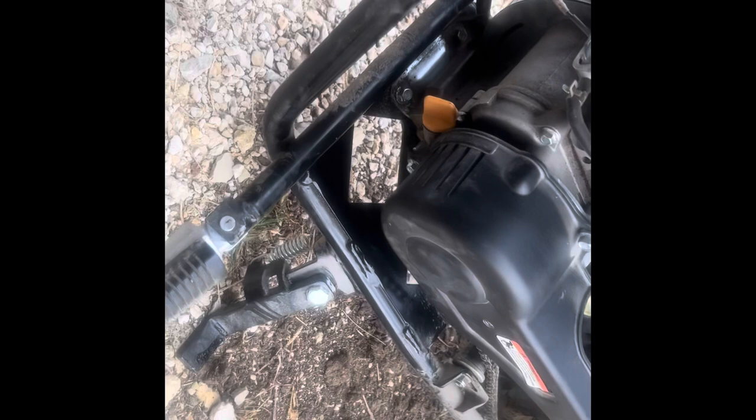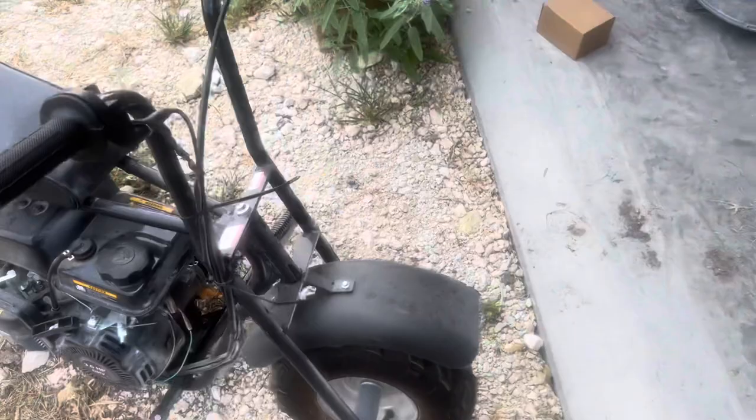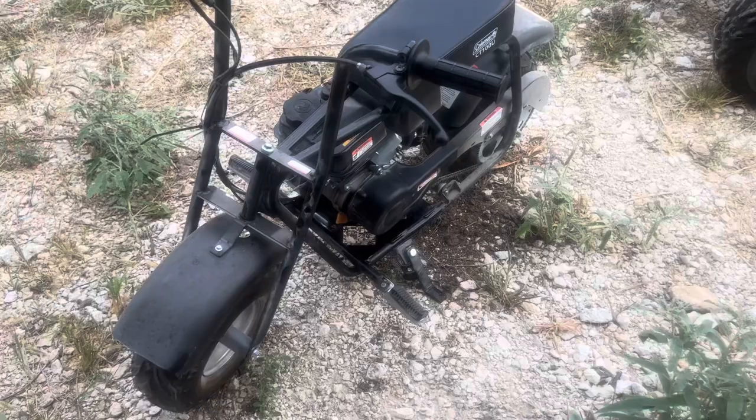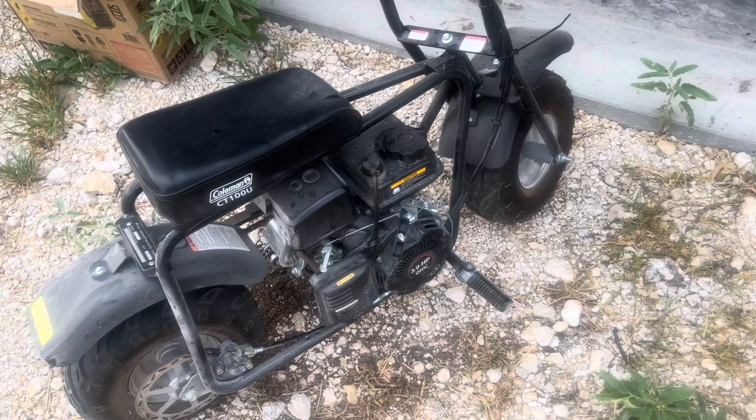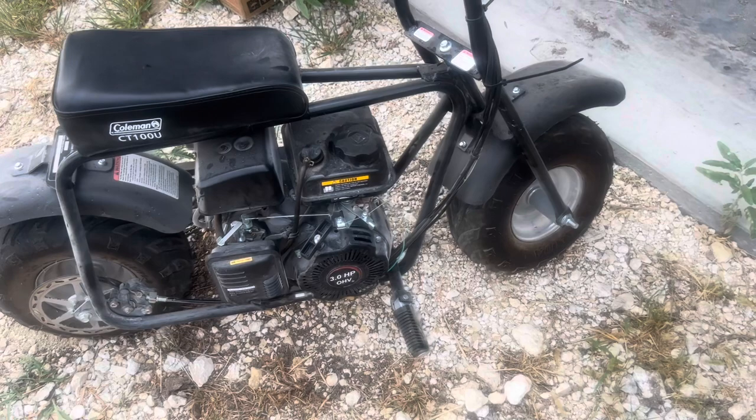After you've filled your oil, go ahead and clean all your surfaces up, tighten your fill plug back up, and then give it a start. That wraps up the oil change for the Coleman Doodlebug CT100U. These things aren't picky with oil — run any cheap oil as long as the weight is within specs, like 10W-30 or 15W-40. Simple maintenance like this will help your bike last a lot longer, and it literally takes three minutes. Hope this helps — any questions, drop them below.